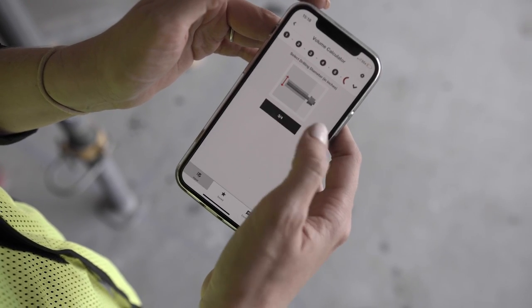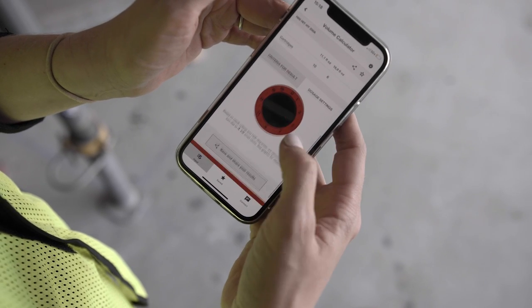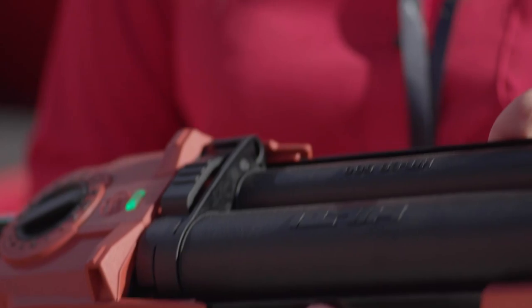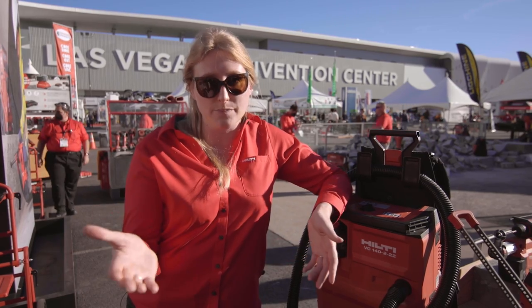Second, we use the Hilti volume calculator app to determine exactly where on that dial I need to set my dosage control. This allows me the exact amount of mortar I need without having to do guesswork or all of that difficult handwork with the triggering mechanism that you would have on a manual dispenser.